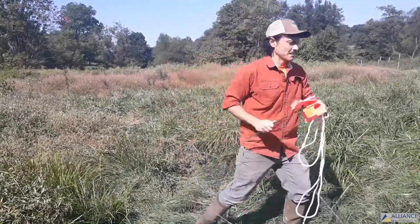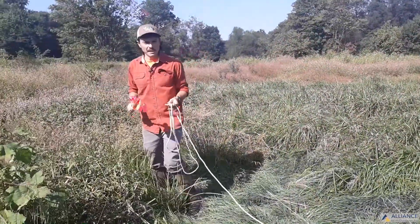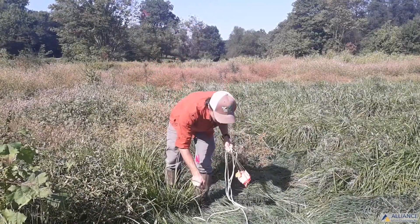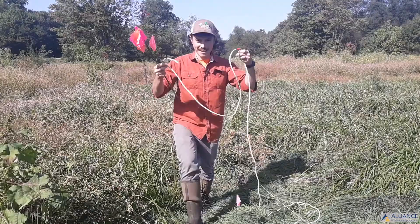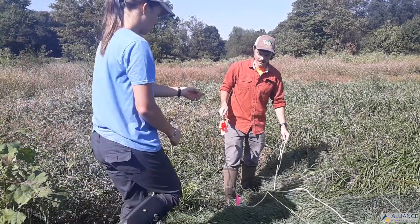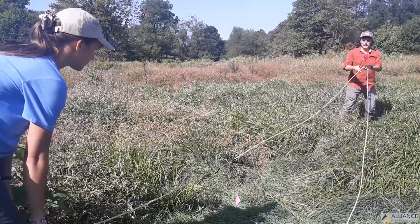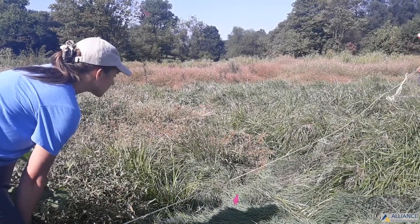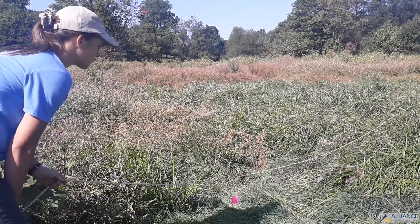First, the distance from the fence—about 10 feet from where I just stepped, maybe a little closer. This landowner has a six-foot mower deck. Then we'll use the rope: have one person hold the end, pull it out as far as you need to go. You don't need to flag the whole site at once, and the nice thing about this rope is that it makes it easy to follow contours.